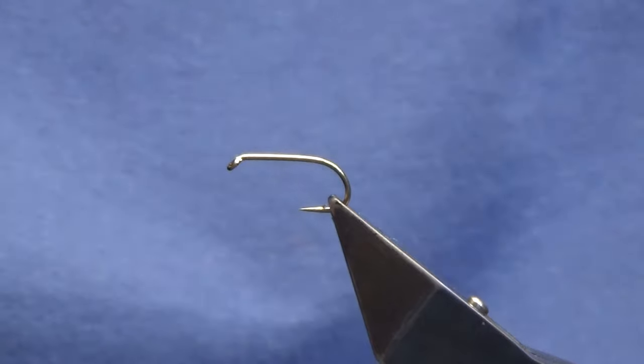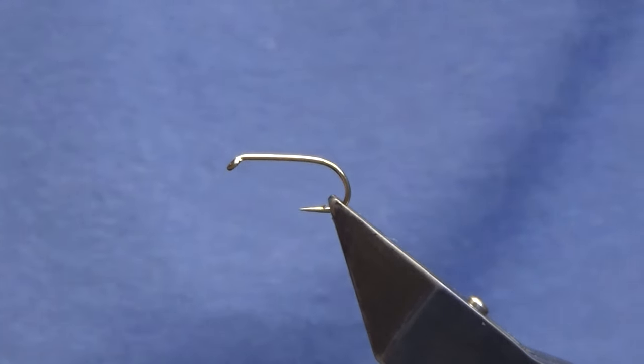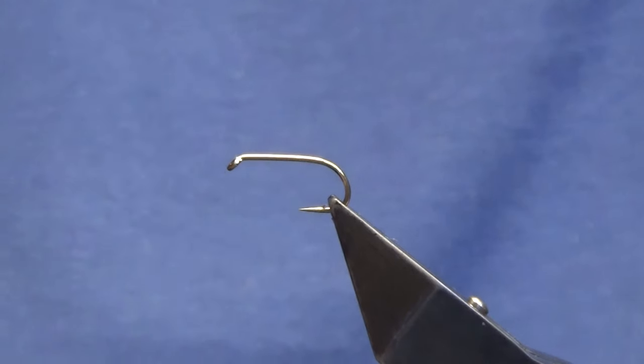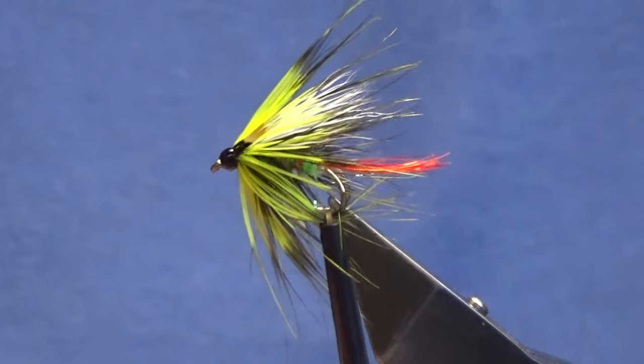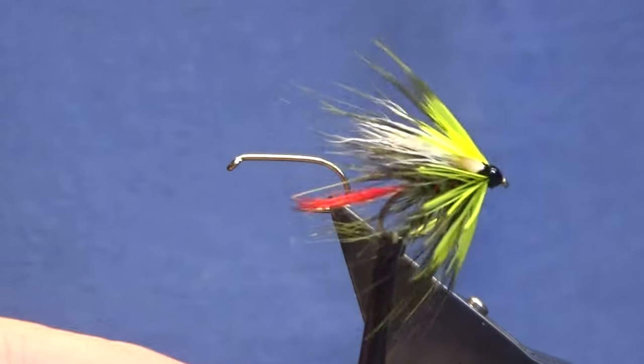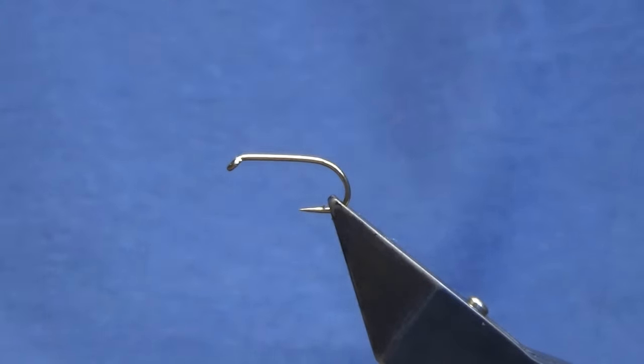Welcome back and thanks for taking the time to join me. I'm going to show you a wee lock style pattern — just a bit of fun, but I think it's got all the correct color combinations to be a good wee fly for the loch fisher.